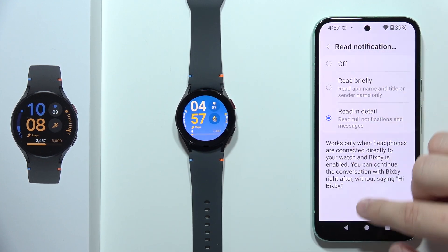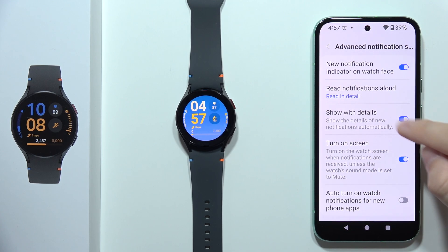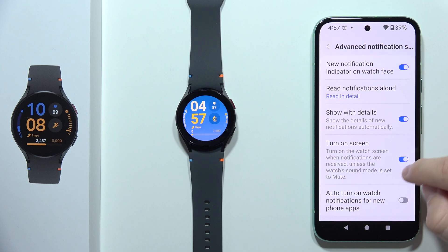Additionally, you can turn on the option to turn on the screen when notifications are received.